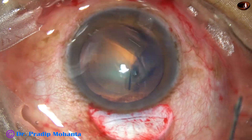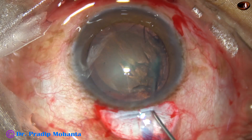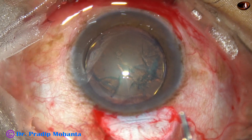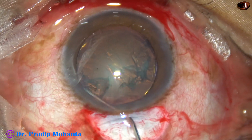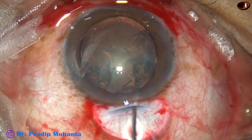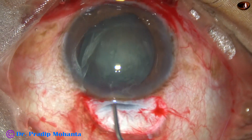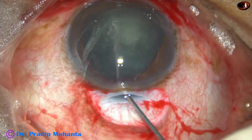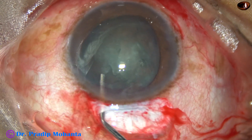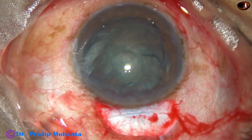And now hydrodissection. I did hydro delineation first. And now this is hydrodissection. Now I am trying to prolapse the nucleus into the anterior chamber but it didn't come. So I will prolapse the nucleus with the help of two Sinskey hooks.